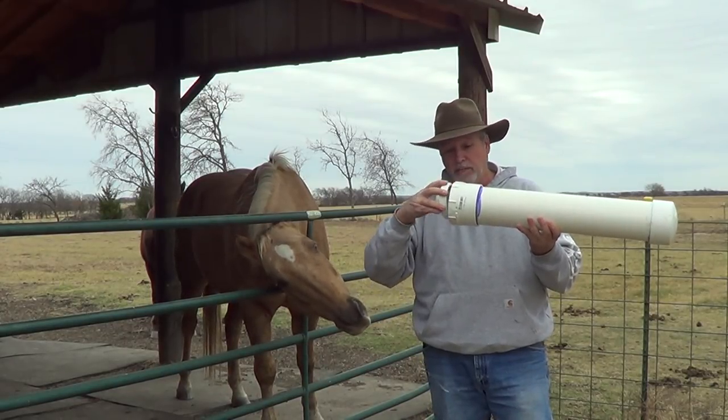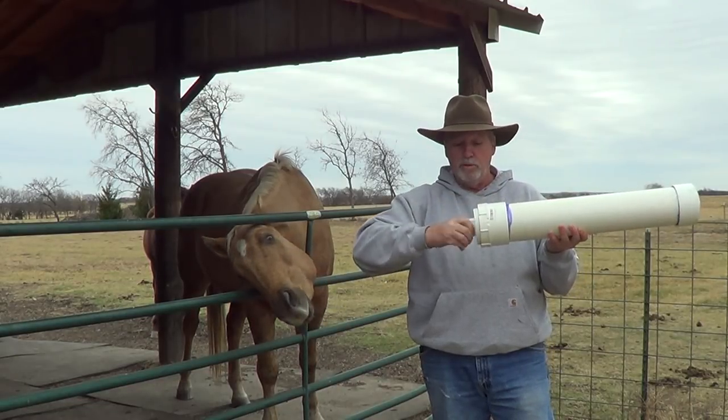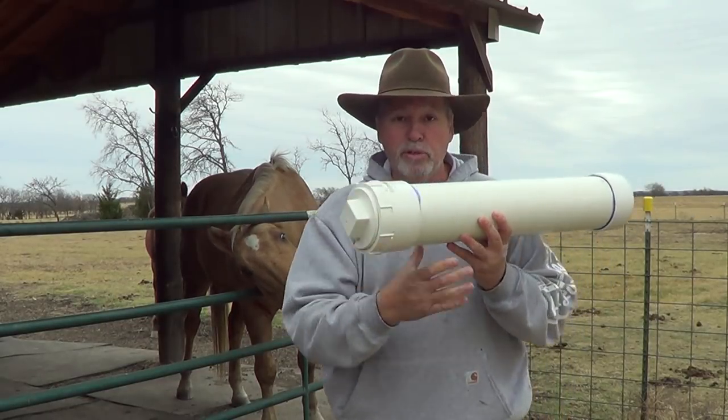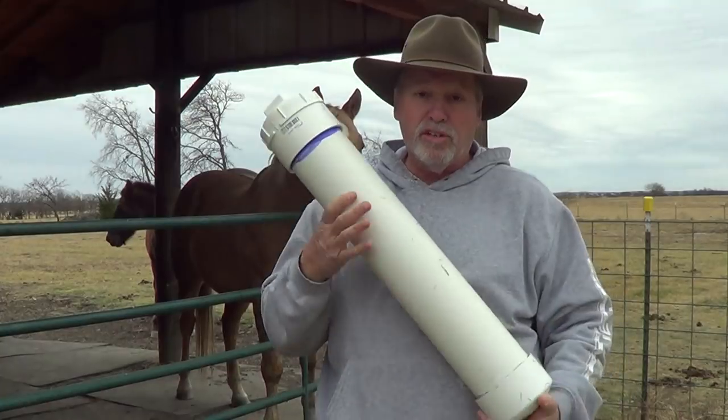You can just screw this in — I always reverse-screw my end caps so they seat good — and then you can tighten it up and screw it down.